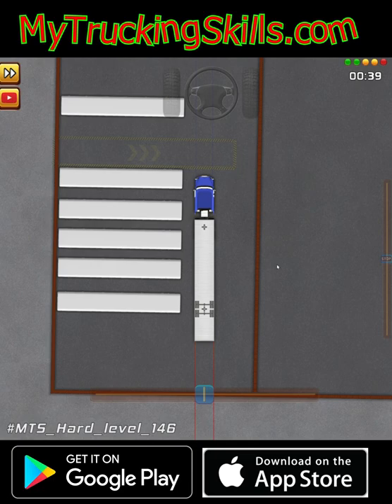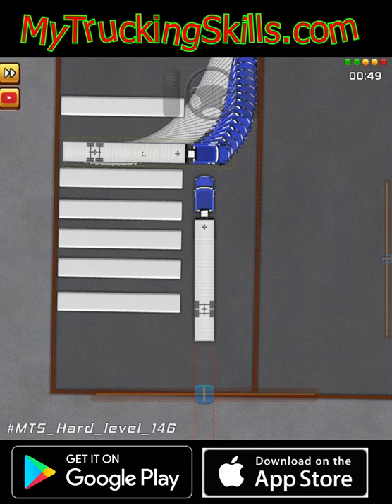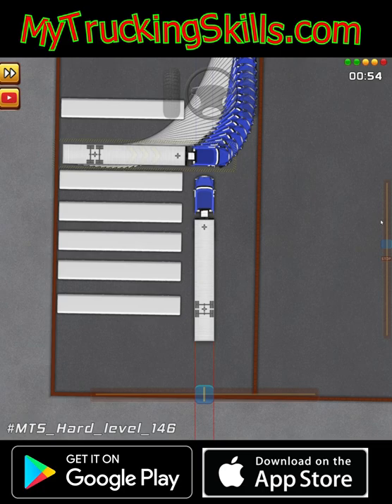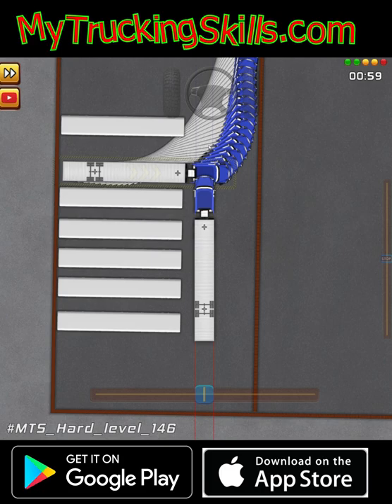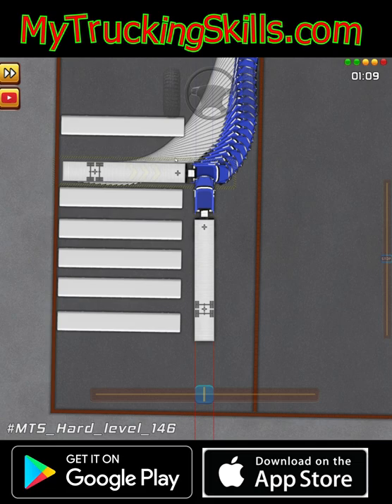I want to talk about this level here. Earlier on today, I made this — basically showing that if you have your truck parked in here and you crank it all the way to the left, this is what happens. Basically, I need all this room to get into this space. But here's the thing — I'm going to chop this off, wouldn't I? Not necessarily. There are some really clever ways to actually get into this space.